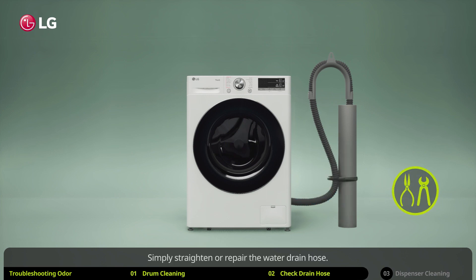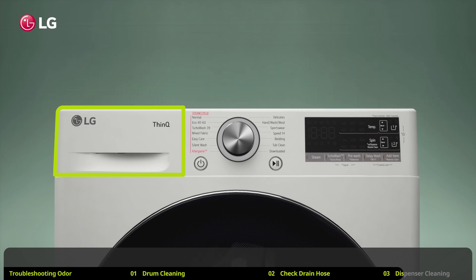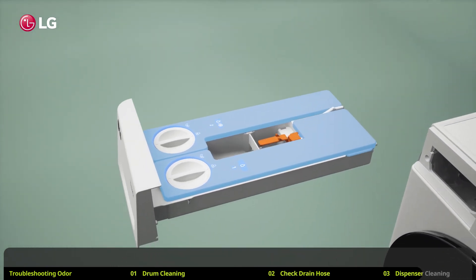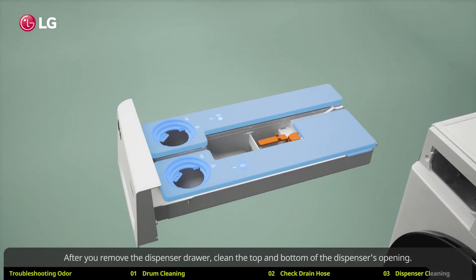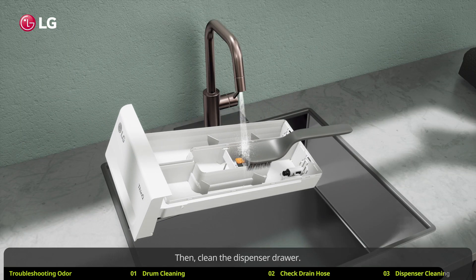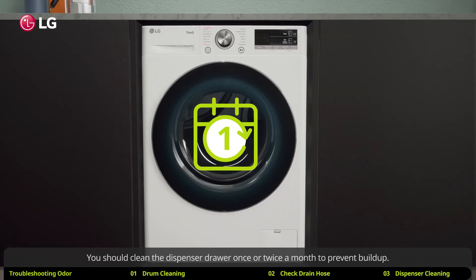Simply straighten or repair the water drain hose. Odors may also be due to detergent buildup in the detergent and softener dispenser. If you suspect the odor is coming from the dispenser, remove and clean the dispenser drawer. Clean the top and bottom of the dispenser's opening, then clean the dispenser drawer itself. For a step-by-step guide, check out our video on how to clean the dispenser drawer. You should clean the dispenser drawer once or twice a month to prevent buildup.